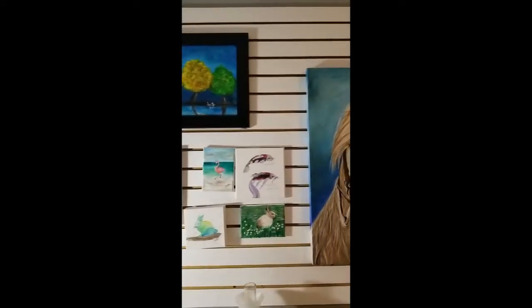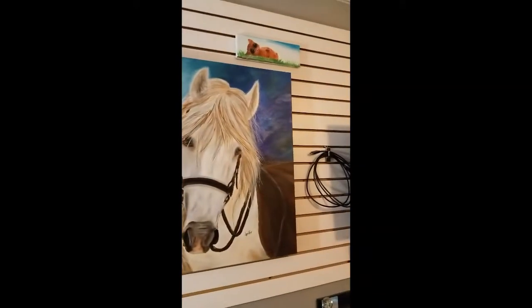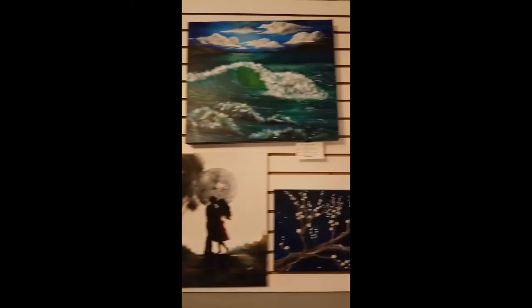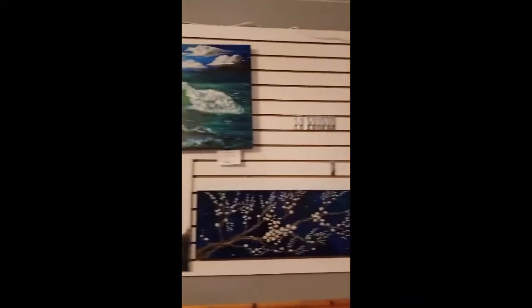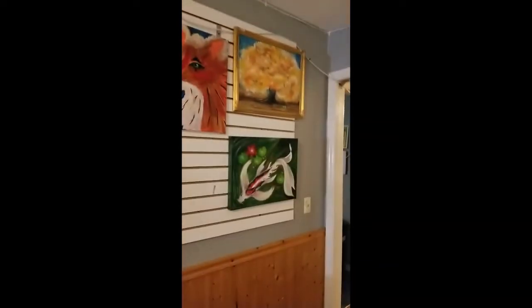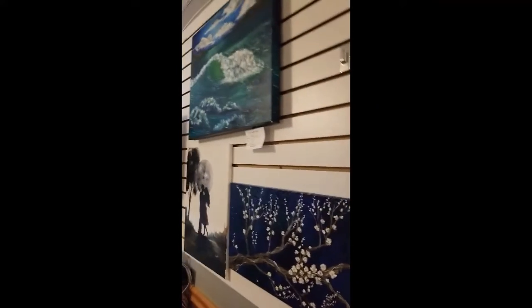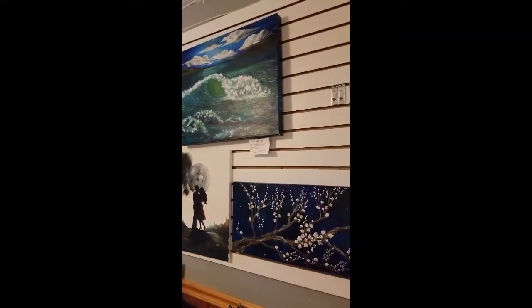There you go! I hope this helps if you're looking for something to organize your stuff. Let me know if you want to try it. Thank you!